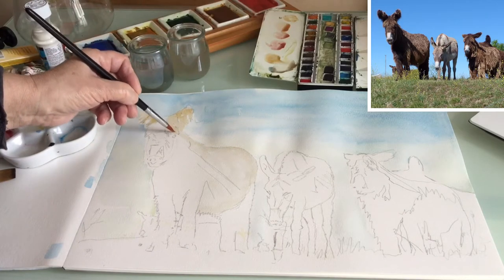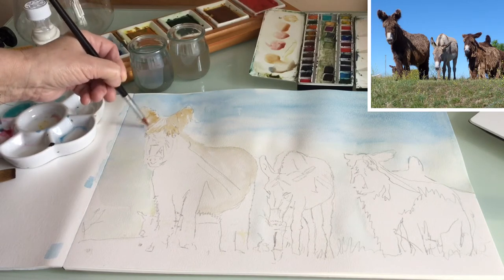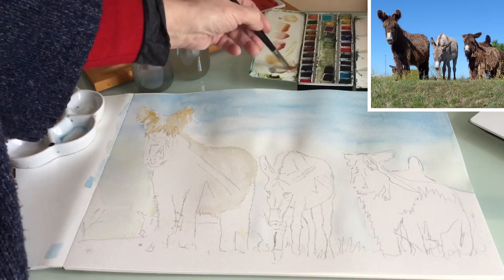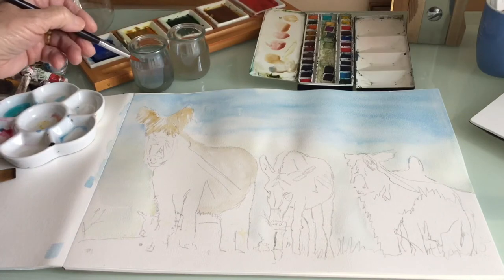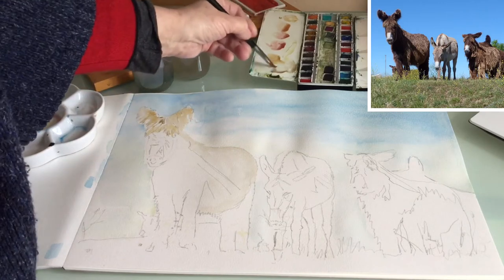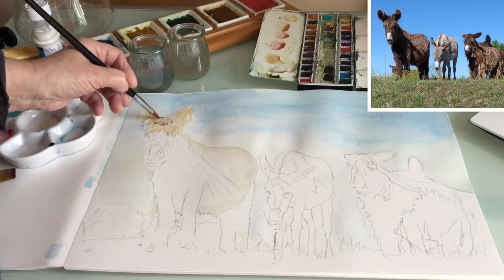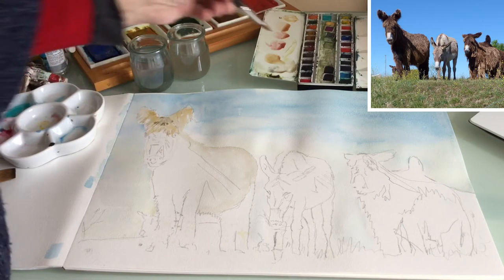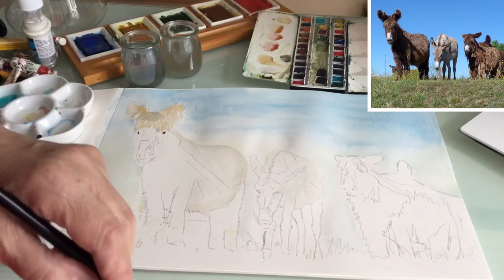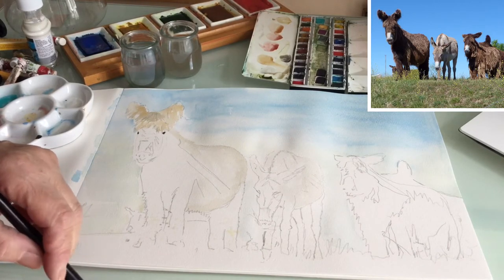Now I'm going to do the fringe. It's quite normal when painting wildlife of any sort to do the eyes first, because if you haven't got the eyes right you don't know what's going on. But in this case the eyes are very, very dark and hidden under the fringe. The one in the middle is a different breed, but the centre donkey has got a white nose and brown tips to its ears.